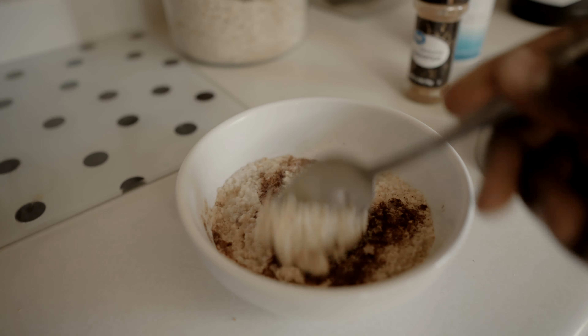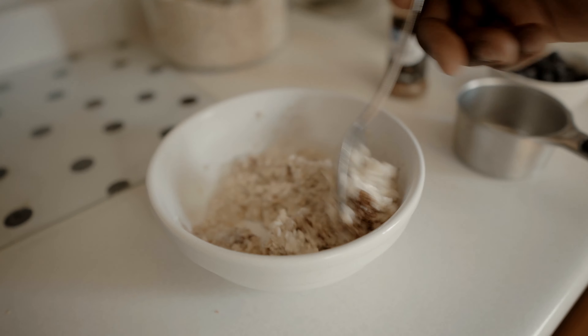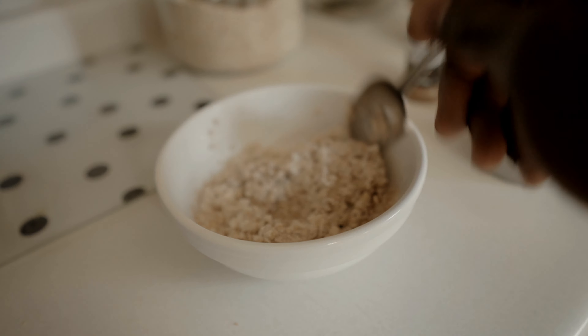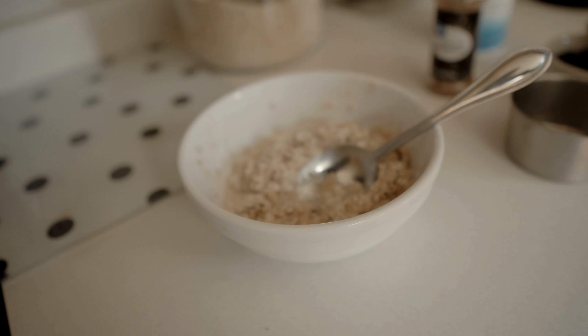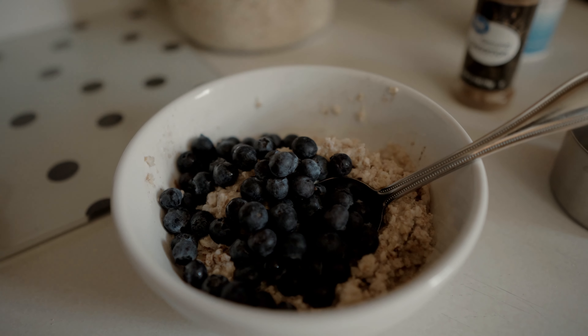Get it out of the microwave. You can see the nice consistency — it depends on how thick or runny you like your oatmeal. I won't make it too thick because you're going to add other ingredients. So I'm going to mix that together, dump in the blueberries, and add two scoops of protein and we should be good to go.